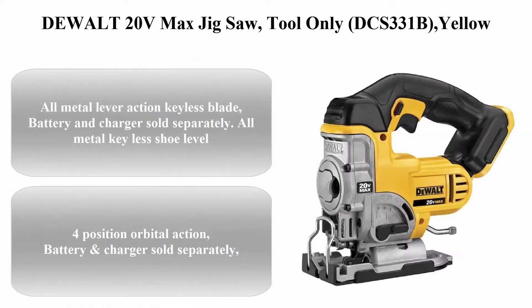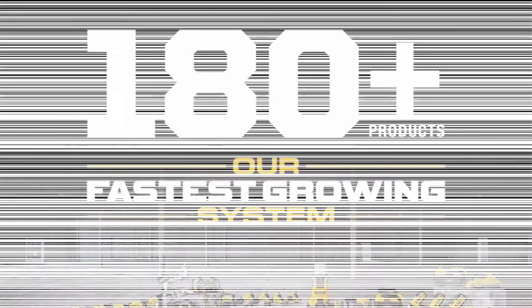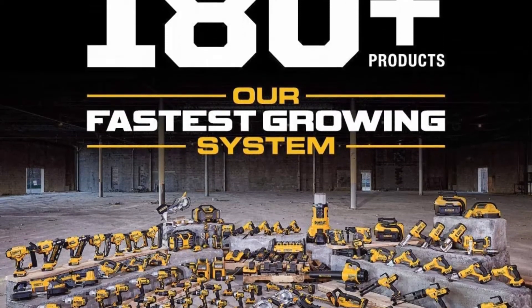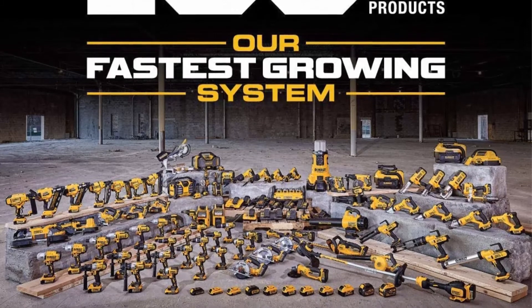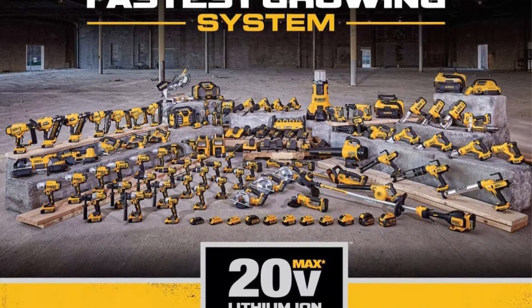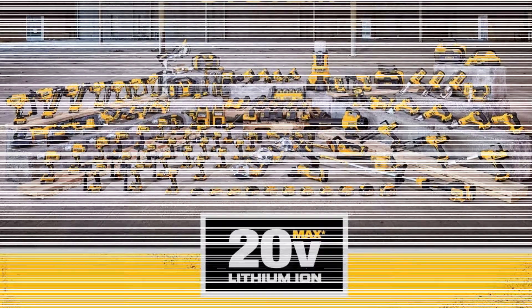Top 3: DeWalt 20V MAX Jigsaw, tool only, DCS331B, yellow. All metal lever action keyless blade. All metal keyless shoe bevel. 4-position orbital action. Battery and charger sold separately.